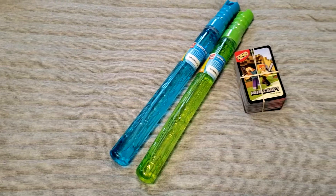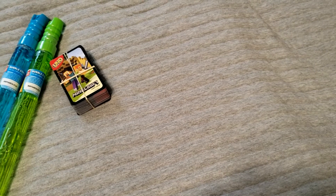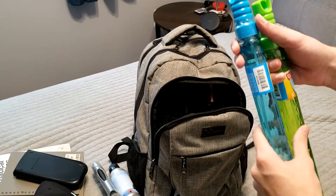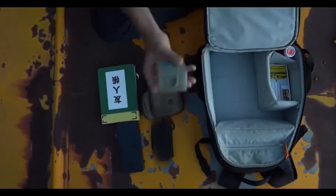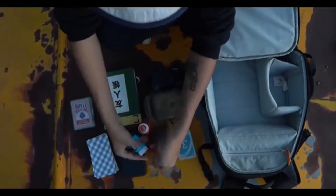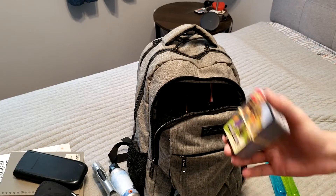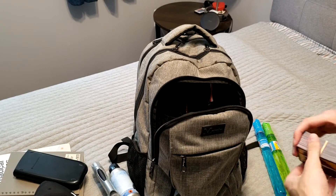I also keep fun stuff in here. I keep bubbles and Uno. I'm a fan of the YouTube channel Vowsfire Family, and in his 'what's in my bag' video he said 'always have Uno, this is a must have.' And he mentioned bubbles too. So I make sure I keep Uno and bubbles in my bag.